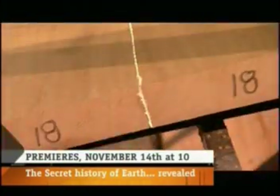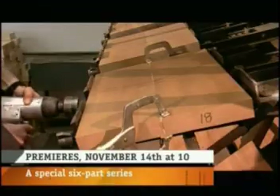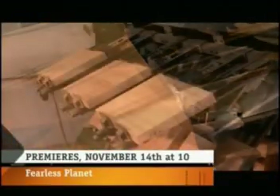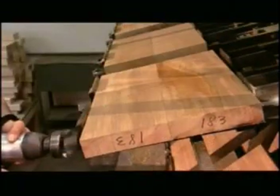Once the wood dries out, workers glue and clamp the pieces together, setting them in a vise for 3 hours until the glue dries. The water-based glue re-wets part of the wood, so the block has to go back into the drying room for another 2 months.